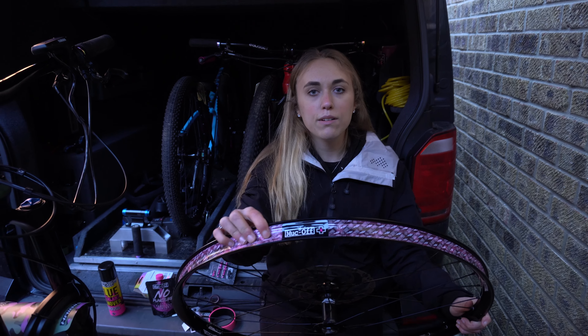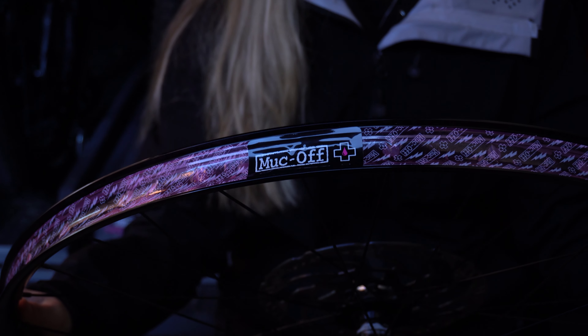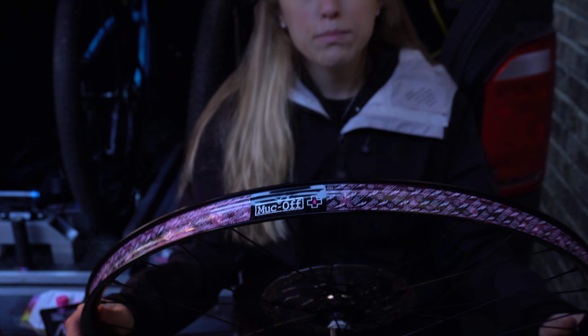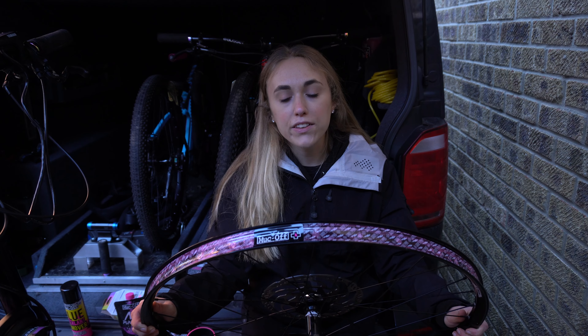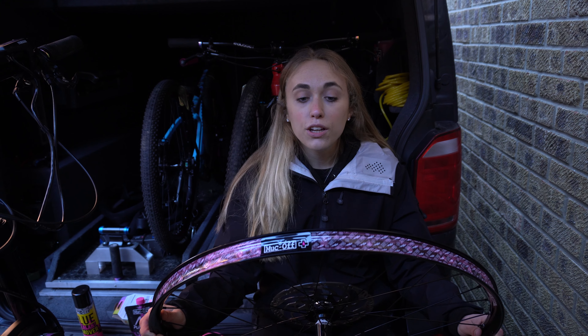I'm going to get the Muck Off rim tape and pop that on — just like that, really pushing down on it to get a really good seal. Now all the tape's on.